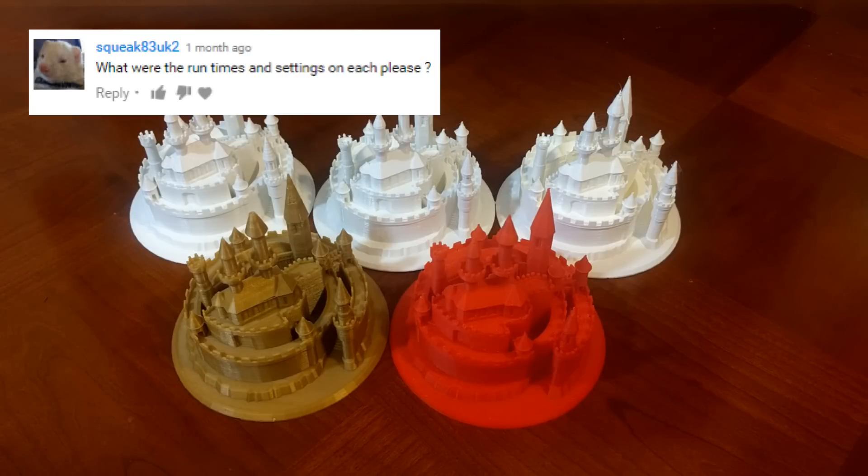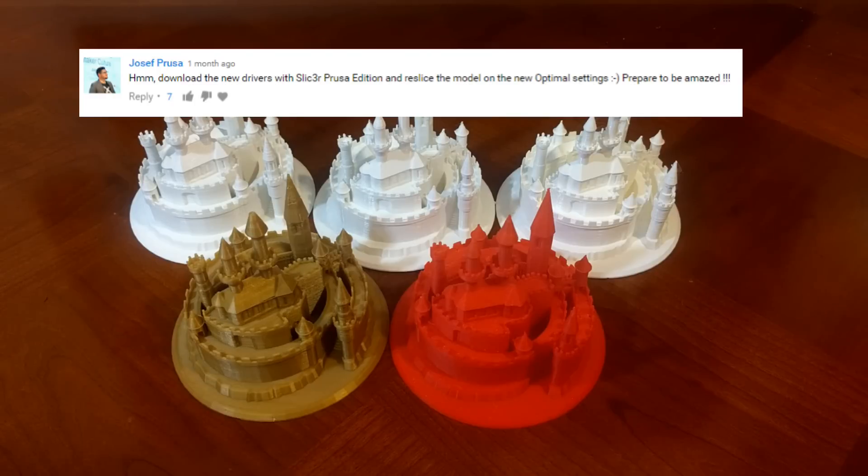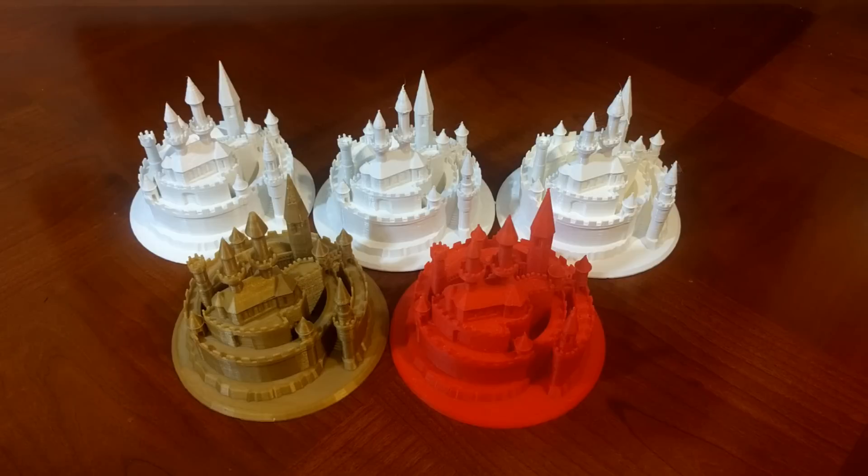Squeak83UK2 asks: 'What were the runtimes and settings on each, please?' Even Joseph Prusa himself wrote: 'Download the new drivers with Slicer Prusa Edition and re-slice the models on the optimum settings. Prepare to be amazed.' So with all these open-ended questions from you, my viewers, I feel like we need to do a rematch.